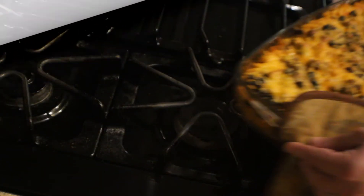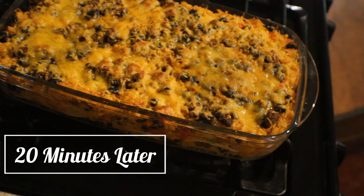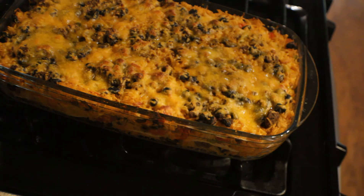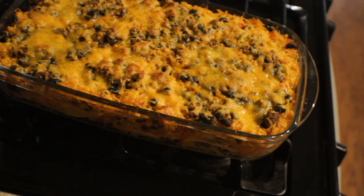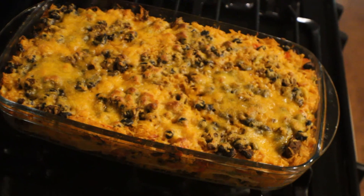It is now 20 minutes later and there she is — all nice and bubbly and cheesy and ready to eat! I hope you like this video. Please subscribe, hit the bell icon and the like button, and as always I'll see you in the next video. Bye!